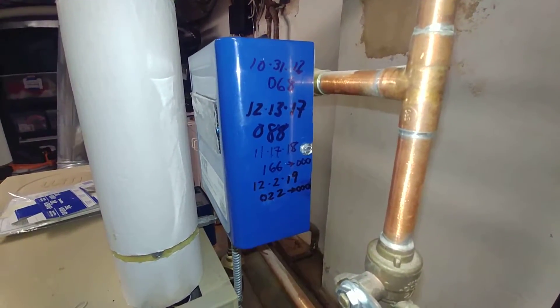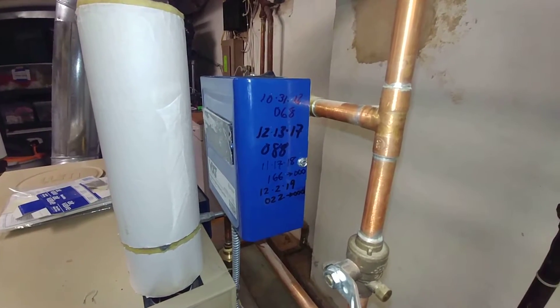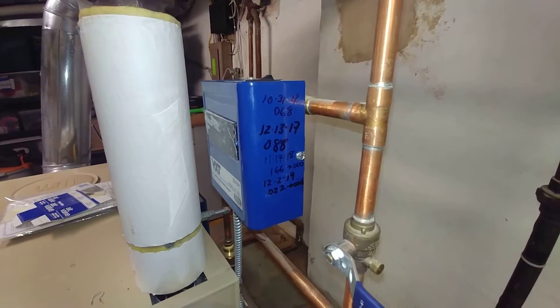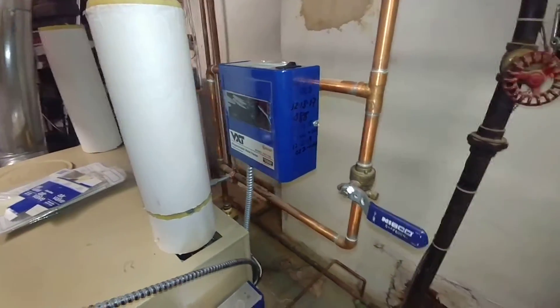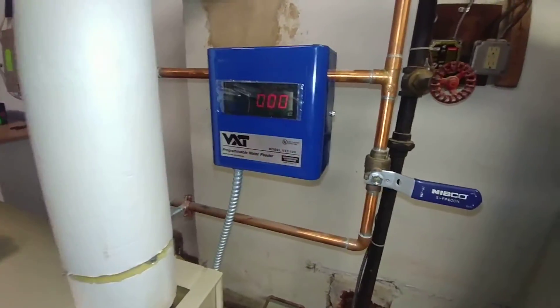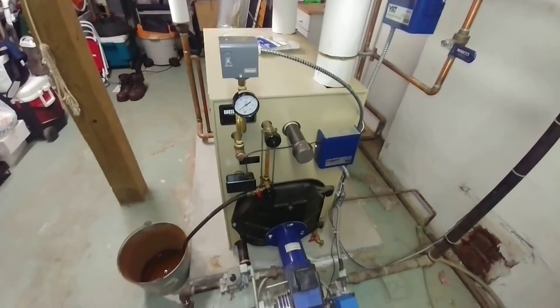It was using a fair amount of water at first until we tightened up loose packing nuts, union nuts, and the always-helpful leaking air vents. Now we've reset the VHD to zero — it cycles on pressure when you run it long enough.